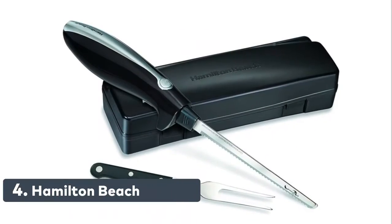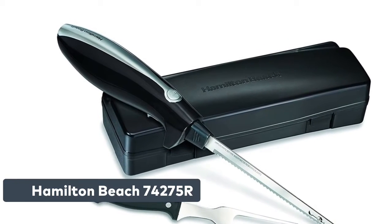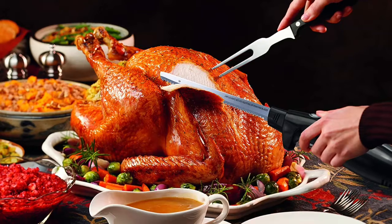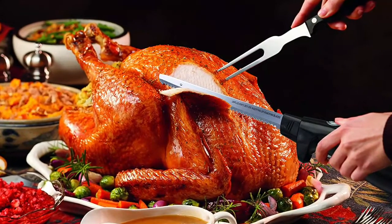Number 4: Hamilton Beach 74275R. Cutting a turkey, ham, or roast beef can be a big undertaking with a basic carving knife. The oscillating double blade and power of this electric knife simplifies this task, letting you make precise cuts with little work.